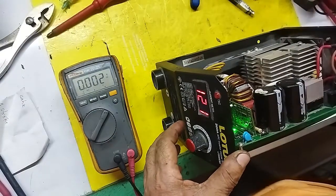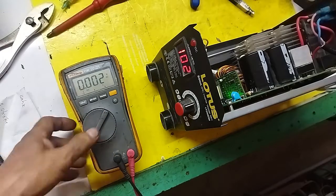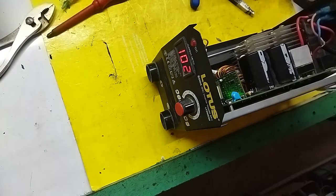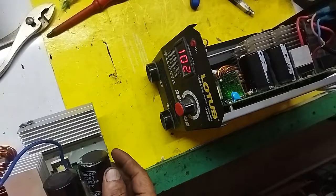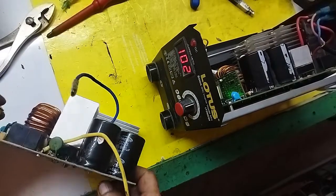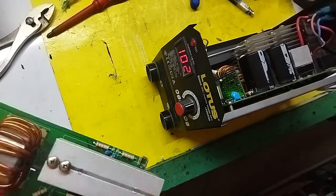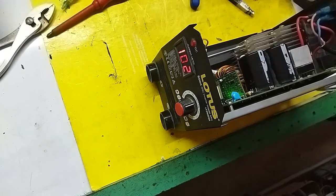There are only two MOSFETs in this unit. Okay — around 70. It's a smaller version — same as the other model. This version is like a copy of the Intimax brand — similar design.